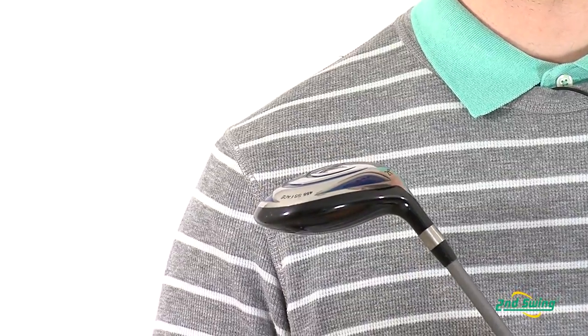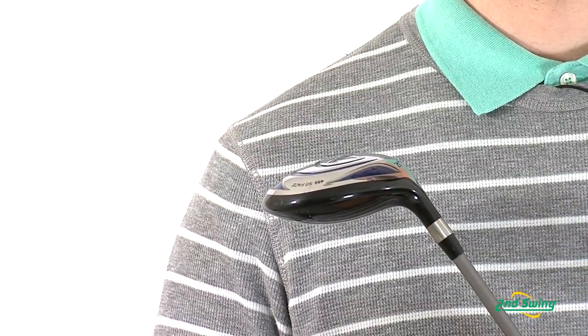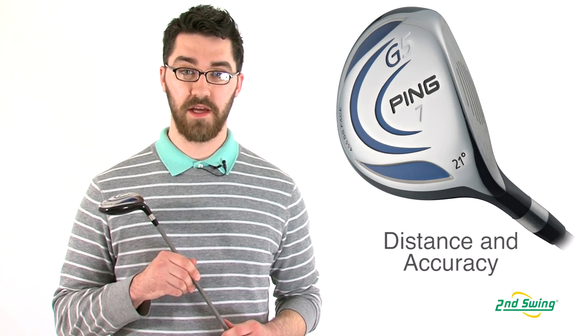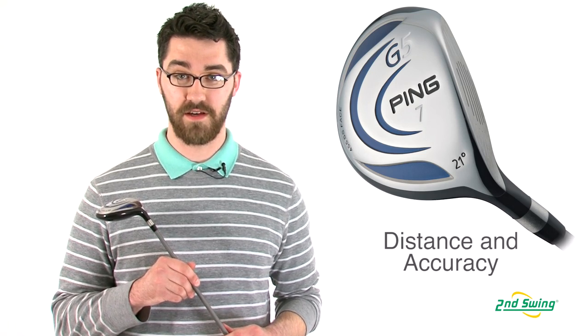The materials, club shape, weighting, and Ping engineering creates a club that gives you the rare combination of distance and accuracy. Make sure to stop into one of our stores or check out secondswing.com and get your Ping G5 fairway today.